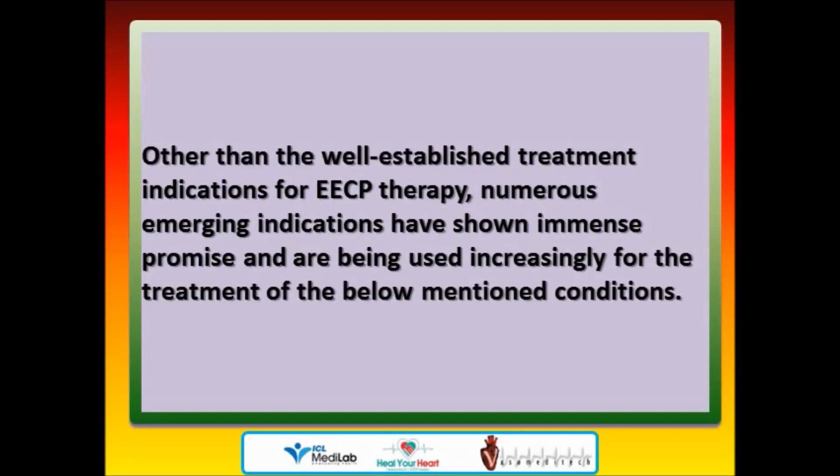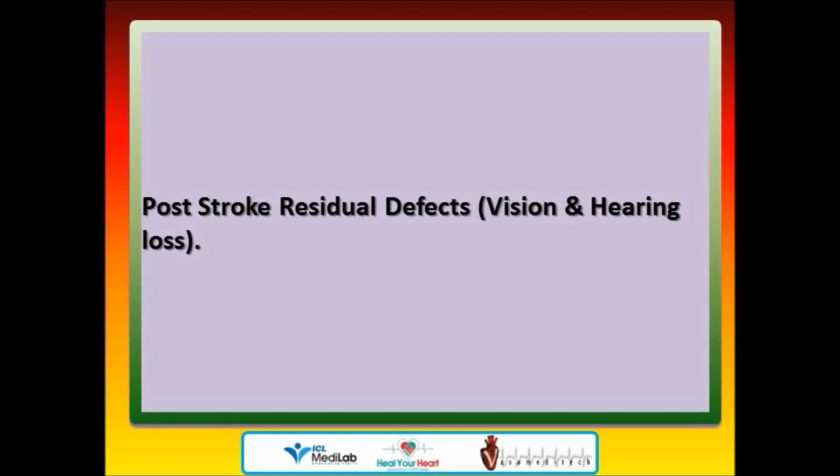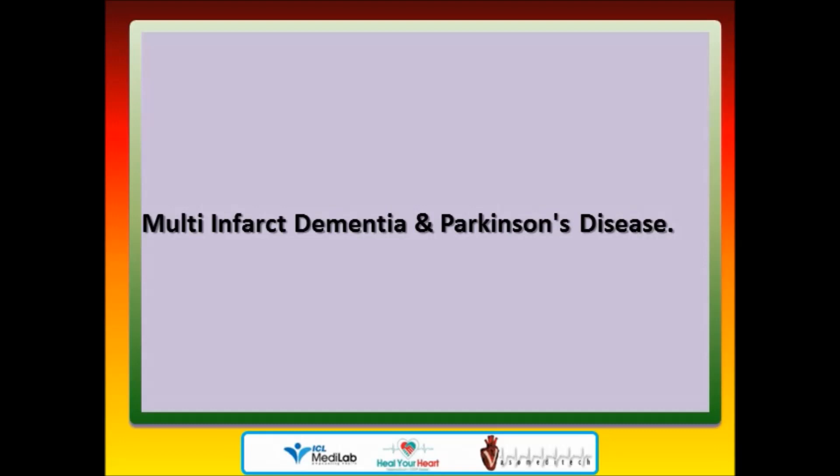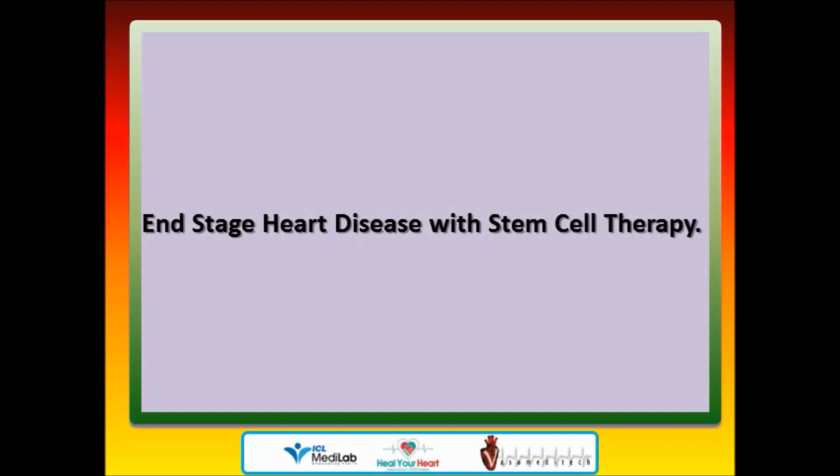Other than the well-established treatment indications for EECP therapy, numerous emerging indications have shown immense promise and are being used increasingly for: diabetic foot and non-healing vascular ulcers, diabetic nephropathy and acute tubular necrosis, post-stroke residual defects, vision and hearing loss, multi-infarct dementia and Parkinson's disease, vascular erectile dysfunction, and end-stage heart disease with stem cell therapy.